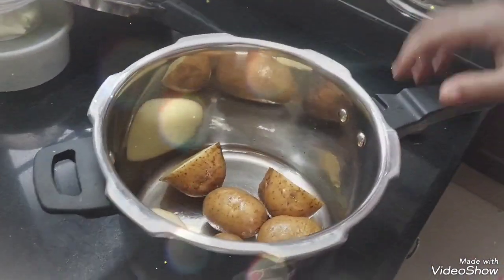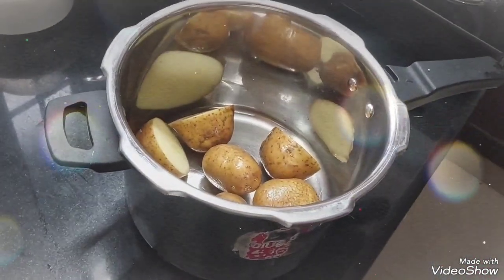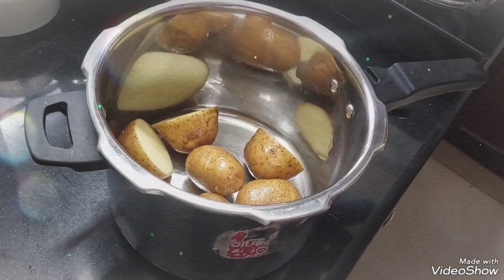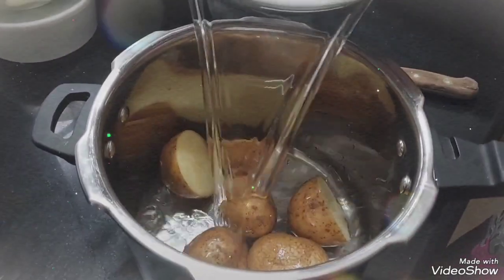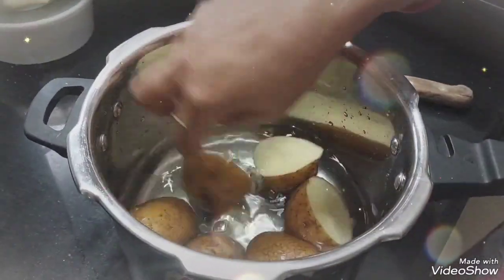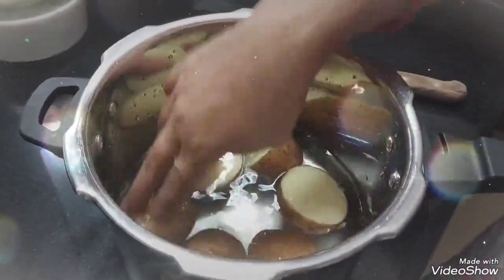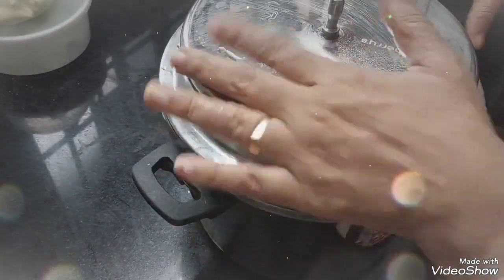We will put the tray in the bowl. Add 3 minutes to the top.